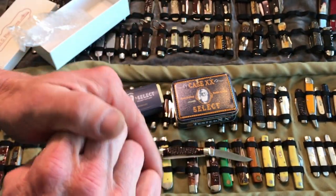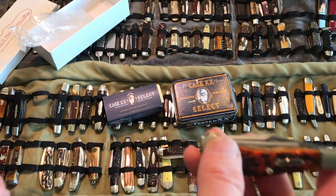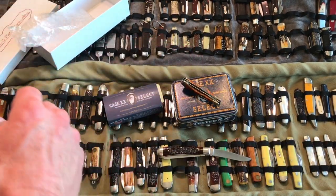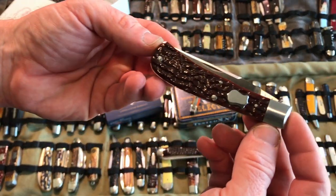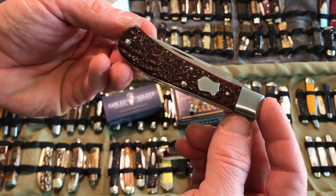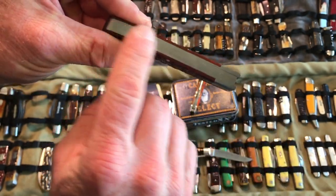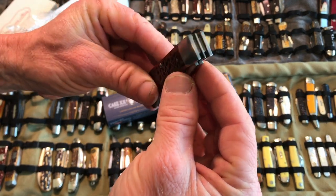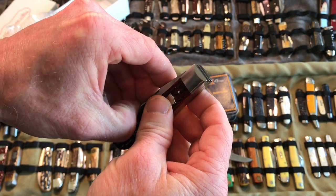This is not the machined type. That would be more like one of your Millennial knives or Anniversary yearly Tony Bowe's knives, which is completely machined — the entire knife. So you have a relief in there so your tang doesn't get scratched up.